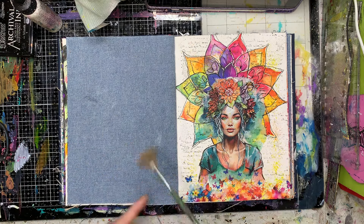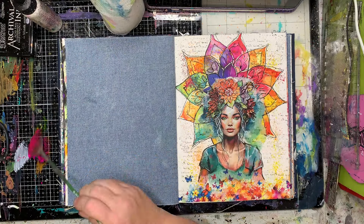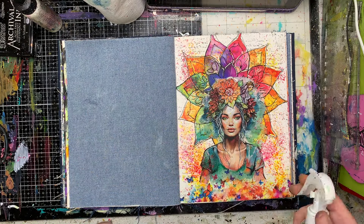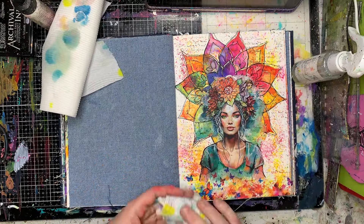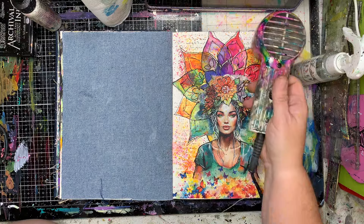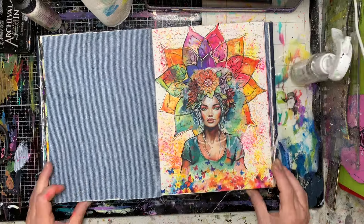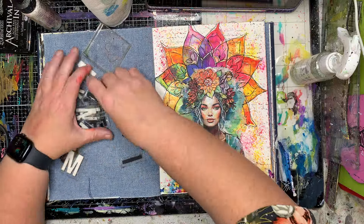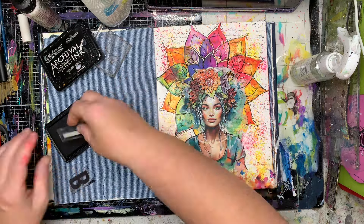Finally I'm going in with a rainbow color of acrylic inks. These inks are from Jane Davenport and I'm trying to match the colors that are in the background, so I've just sprinkled them on and then activated them with a little bit of water. These are basically acrylic inks — once they dry they are permanent. You could use Lindy's Magicals or whatever you want, but I like the fact that these are permanent so they're not going to shift or move from where I've left them.